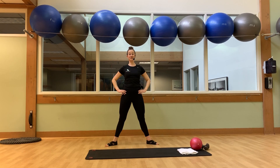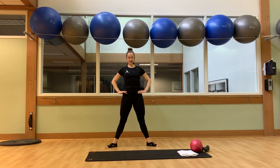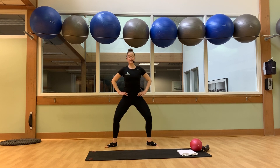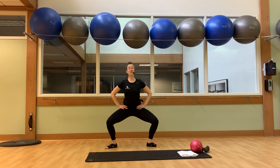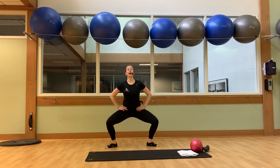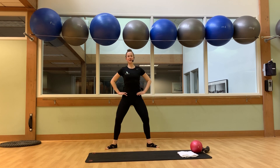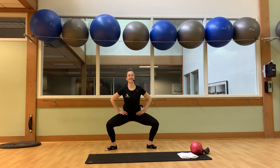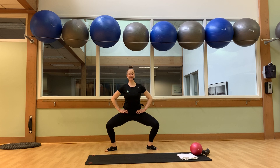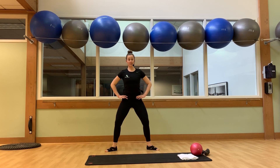All right guys, take your leg count. We'll plié — tuck your tailbone, bend your knees. Eight, seven, six, four more, four, three, two. We're going to stay down and pulse at the bottom. Four, three, two. Take it back, up and down for eight, seven, six, five, four, three, two. We'll stay down one more time — we pulse for eight, seven, six, five, four, three, two, and one. Stand it back up.